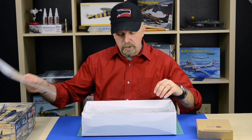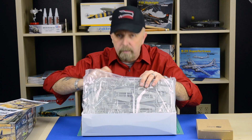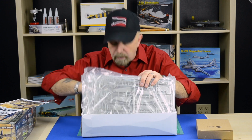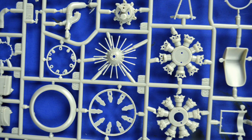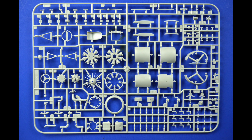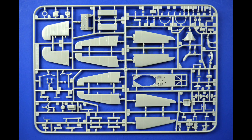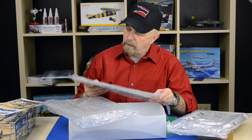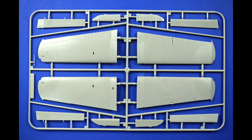Now we have the instruction sheet and about five plastic sprues. From what I can tell, it is extremely, extremely detailed. I can see here the engine is really well done, and also the cockpit — there's lots of detail. I don't even think it asks for anything more. You can basically build it straight out of the box. Nicely engraved panel lines, as we've come to know from Kitty Hawk.